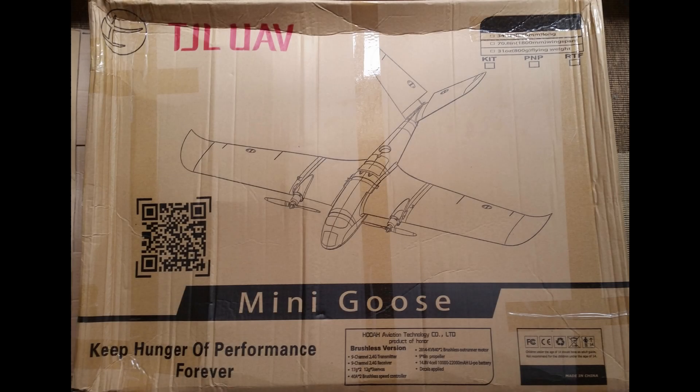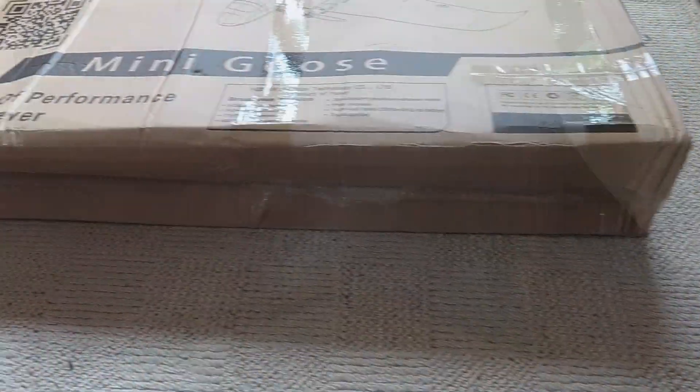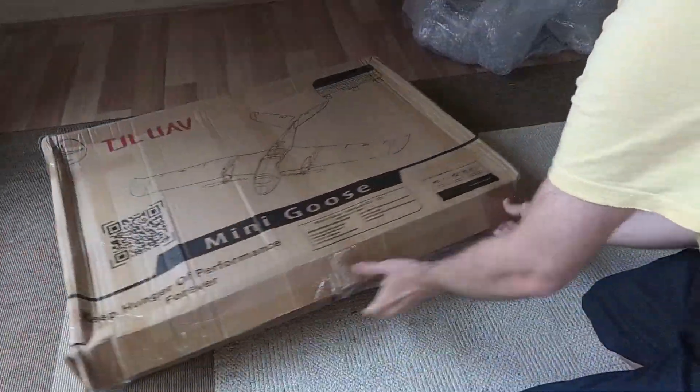This is an unboxing and walk-around video for the TJL Mini Goose. Several months ago I ordered the XUAV Snow Goose when there was a promotion on Facebook, and this is what arrived.